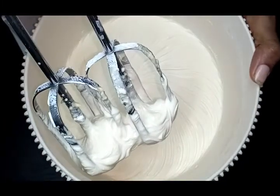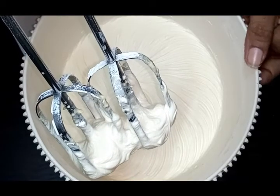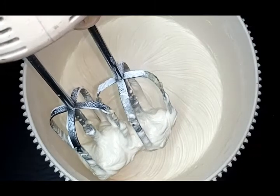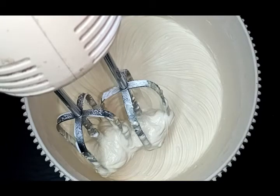After baking, we will add buttercream icing to the cake. We will also add chocolate powder to the cake.